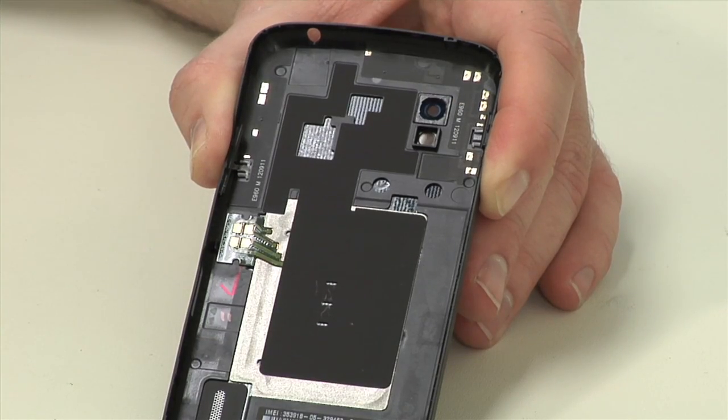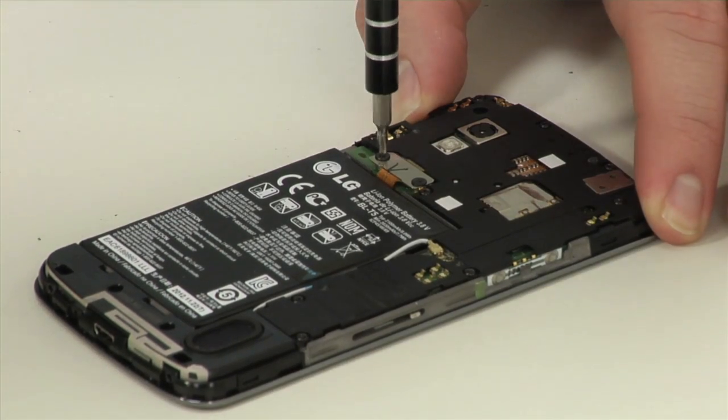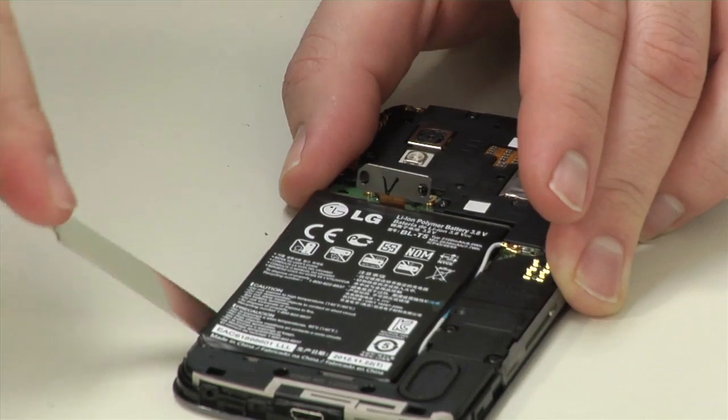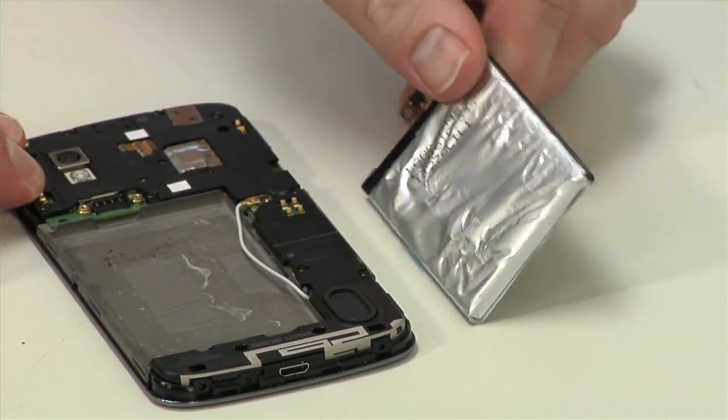Attached to the inside of the back cover are both the NFC antenna and wireless charging induction coil. The 3.8-volt lithium-ion battery is held to the motherboard by a pair of screws and to the internal frame with a lot of adhesive. Removing it takes quite a bit of patience.